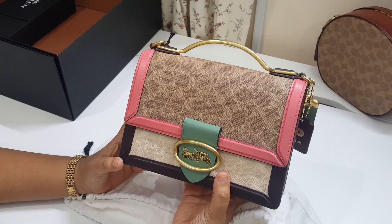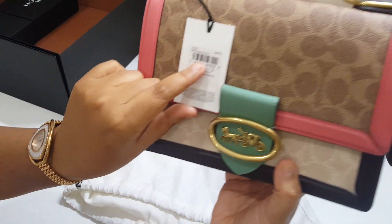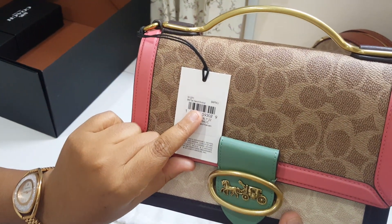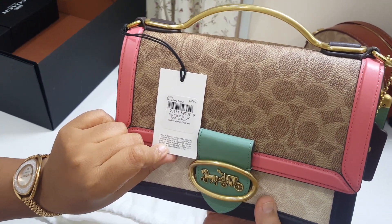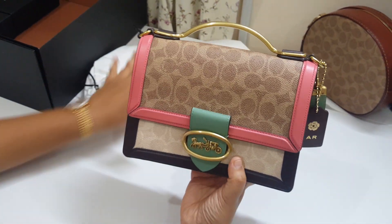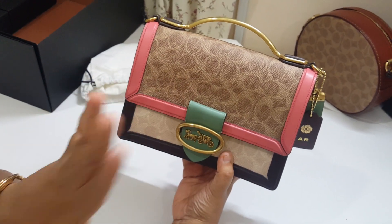This is a very beautiful bag. It comes in a color called Tan Sand Orchid and its code is 91371 — Signature Riley 22. They had this color Sand Orchid in two bags: one was Riley, another one was Parker.